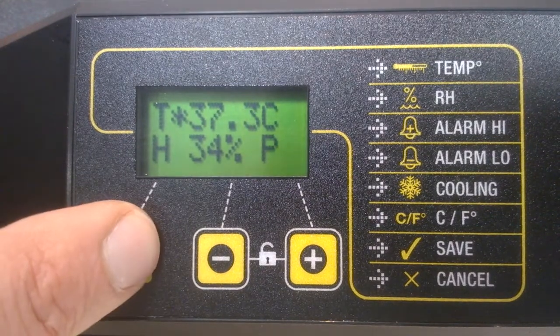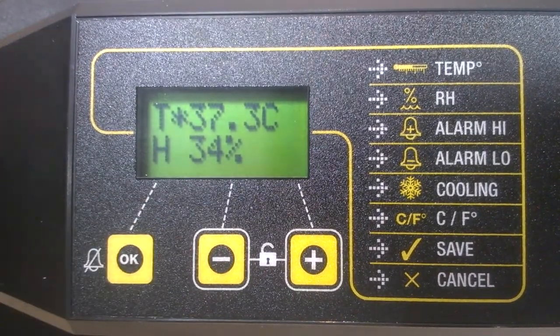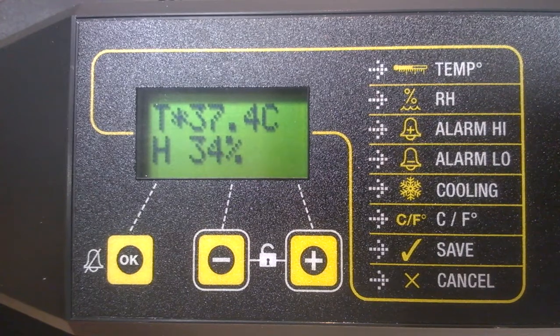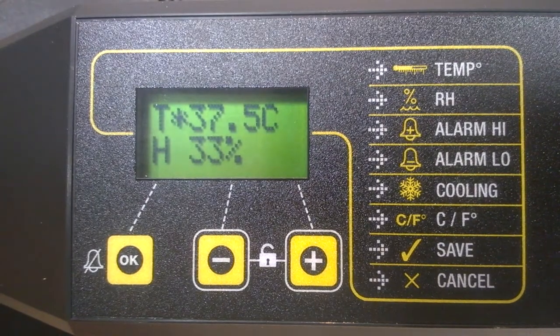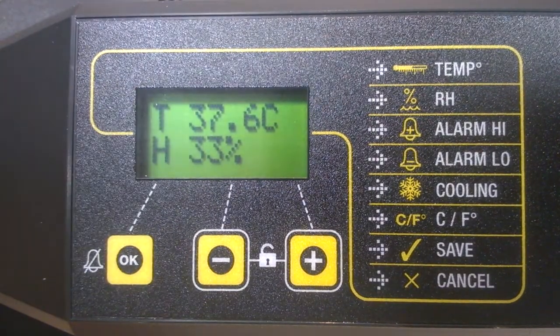I'm pressing the OK button down — one, two — and the P has now disappeared. What you're then left with is a T symbol for temperature, which gives you the current temperature reading. At this moment it is 37.6 degrees centigrade.